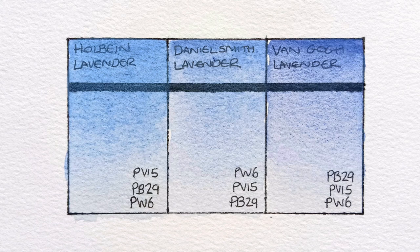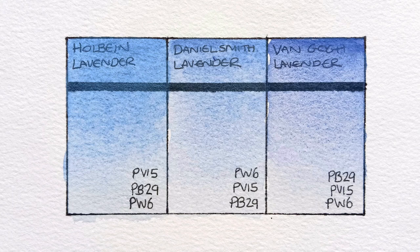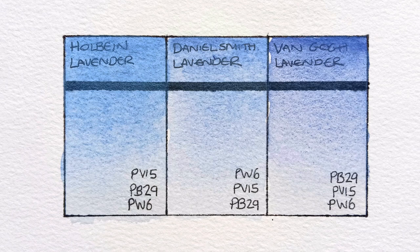Van Gogh is actually really nice too. The colour's quite different, but it definitely doesn't seem any lower in quality to me. It does also seem to be the most granulating of these three, so if granulation is your thing, then it might be a good option.